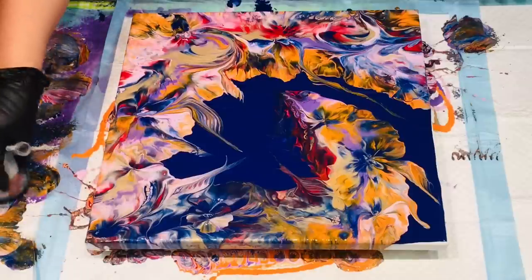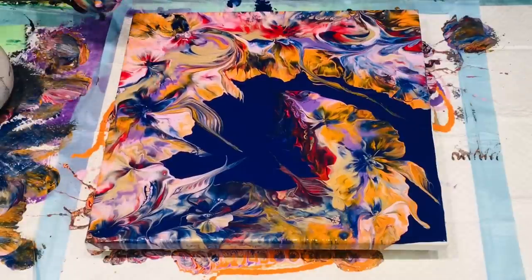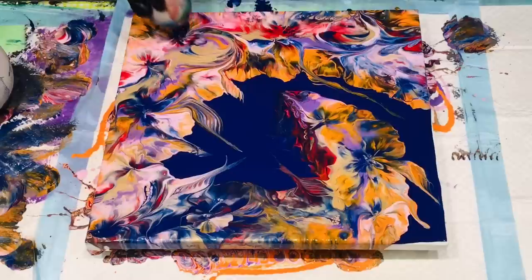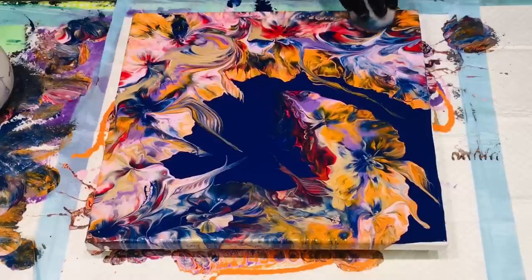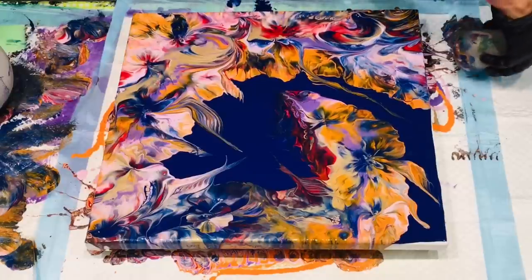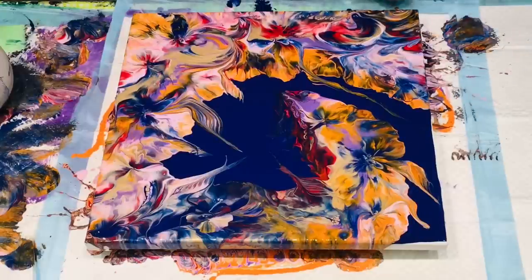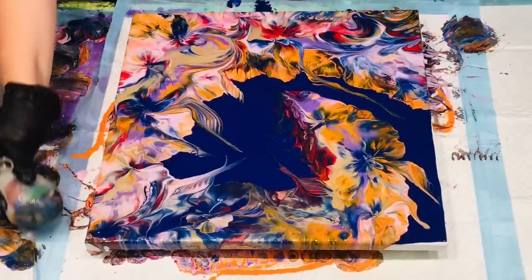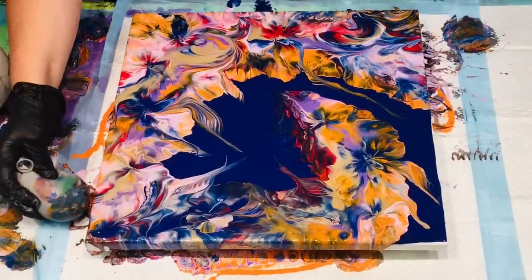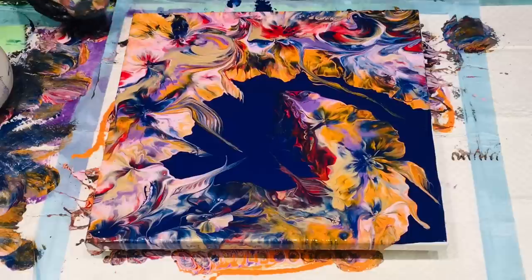Gone crazy this week, going crazy! Just go for it, do whatever your heart desires. Remember, don't listen to the criticism because this is your art journey, not your critics'. I hate it when people burst other people's bubbles and tell them that things look bad.